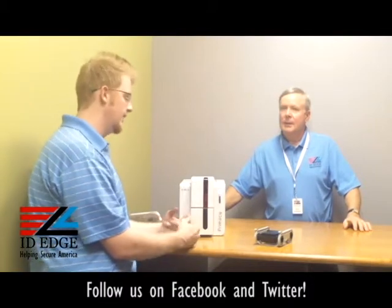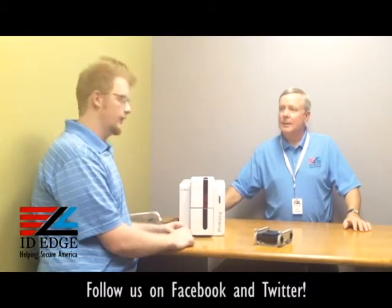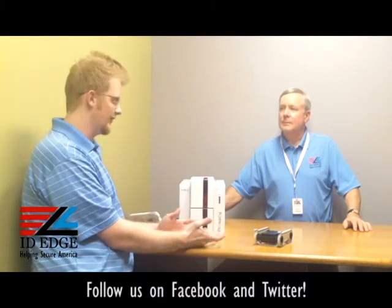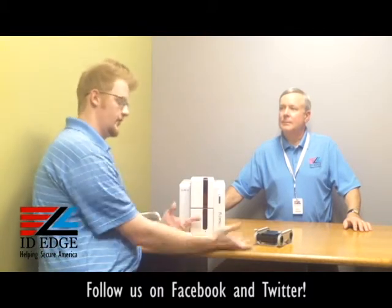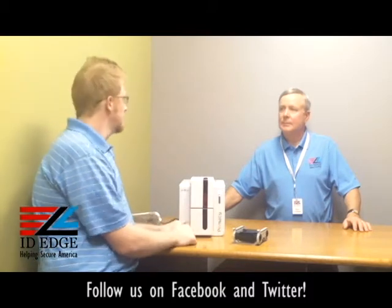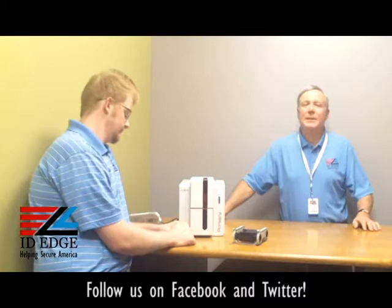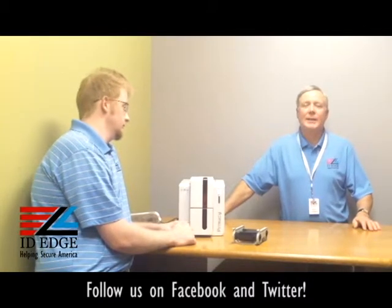Once the cartridge is in, close it and it'll click shut. You'll hear it spin up, initialize itself, and apply the settings to your driver — so you don't have to go and mess with them manually. Same thing with the monochrome ribbon — it just takes care of everything for you. That's really all there is to it.